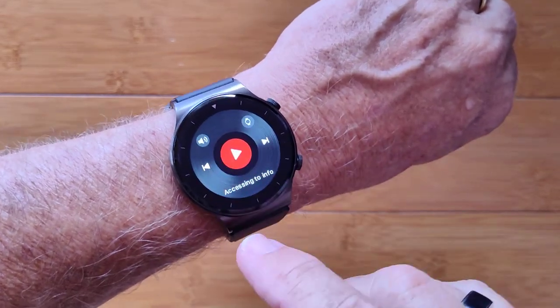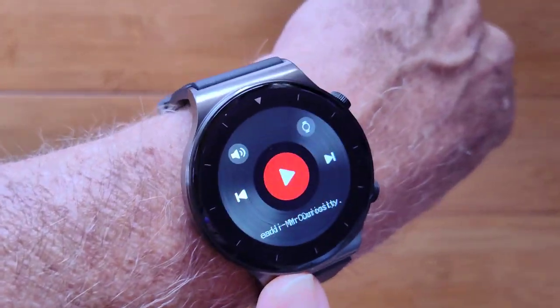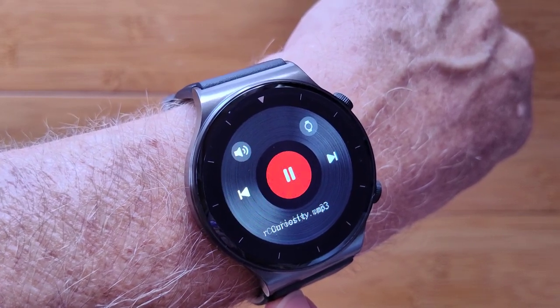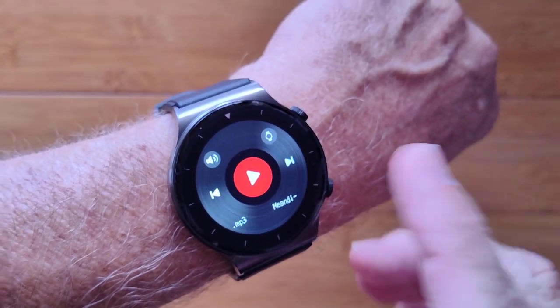You have access to a music player that will play music stored on your watch, just like I said. It's nice and loud, easy to hear, clear, with good bass on it too.